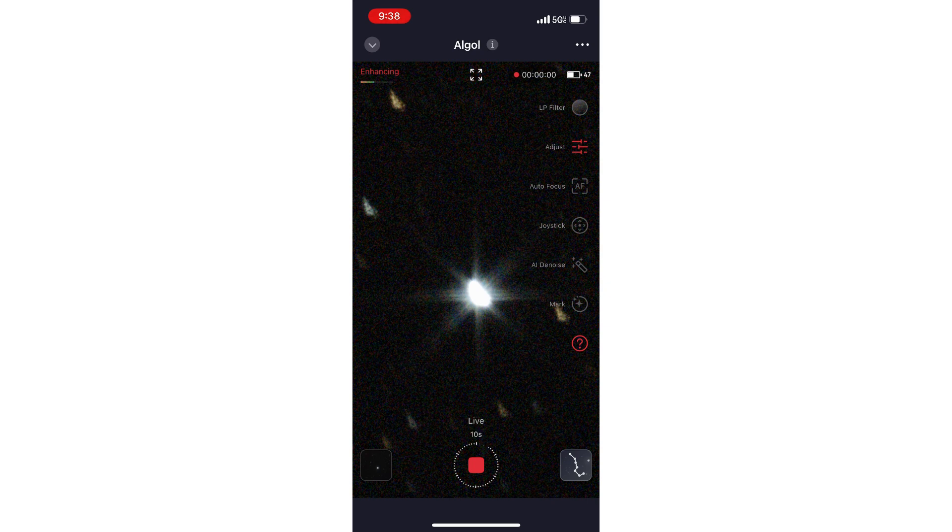It's a cheap way to enhance your imaging on stars. Let me know what you think. Thanks for joining, and as always, we're wishing clear skies for everyone.